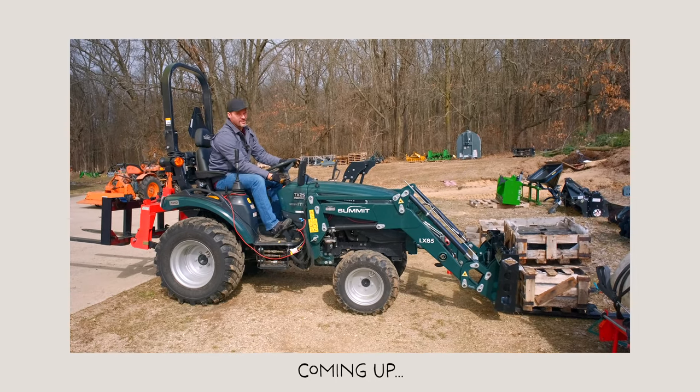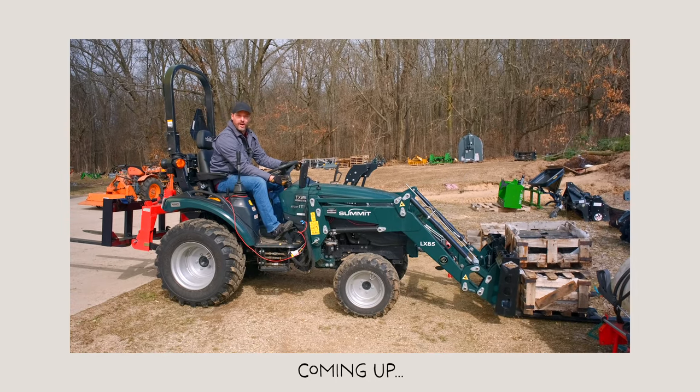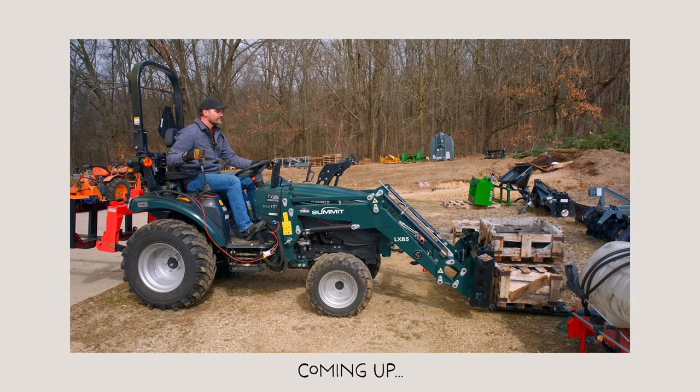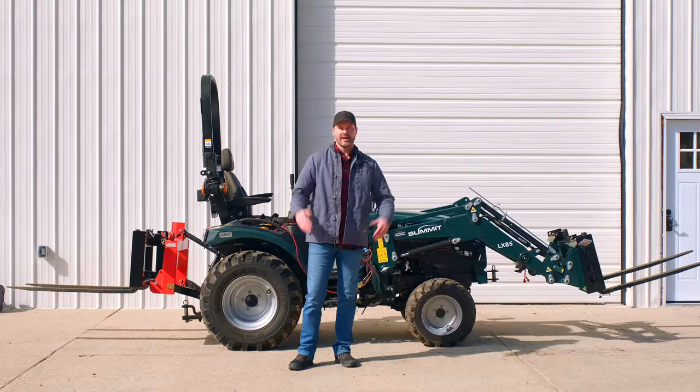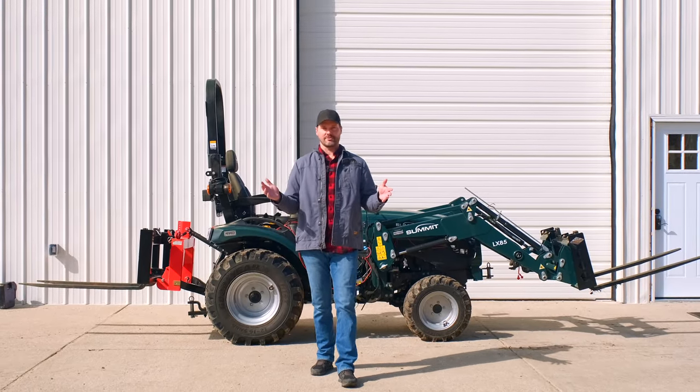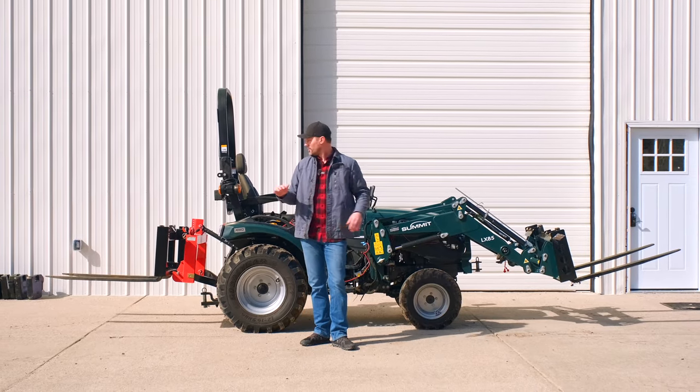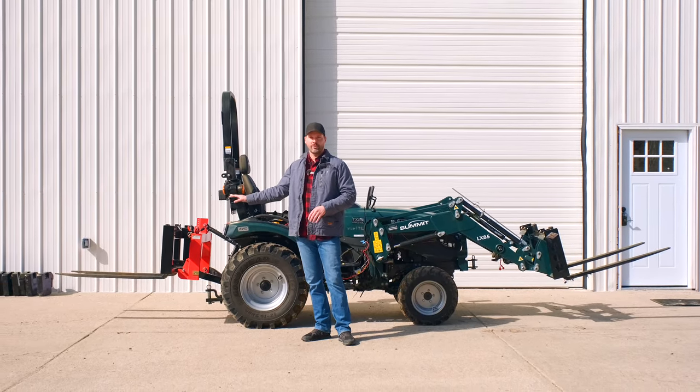I'm scared. We're about to see what happens when we overload our tractor. How do you work a tractor beyond its limitations? I'm going to show you today exactly what happens when you try to lift too much with a front end loader or lift too much with a three-point hitch.